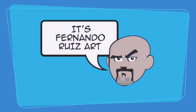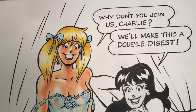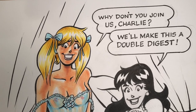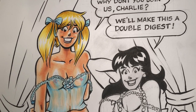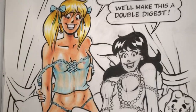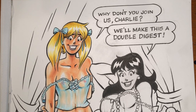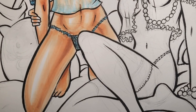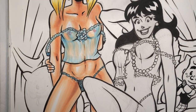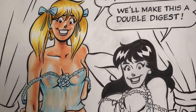It's Fernando Ruiz art, everybody. Thanks for tuning in. If you caught my last video, you saw how I colored in, or at least started to color in, Betty. This is a racy pin-up Commission featuring Betty and Veronica in various negligees. Last time we added color to Betty — here is the finished Betty with her skin tones complete.